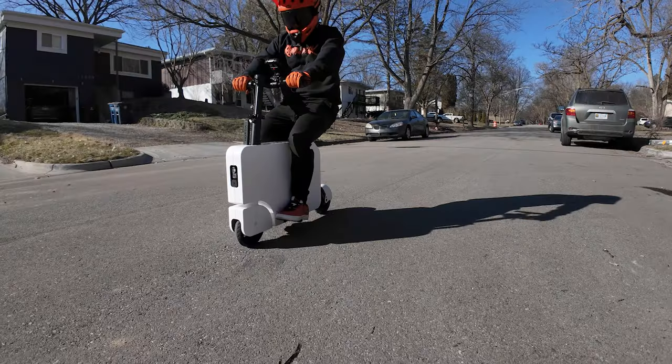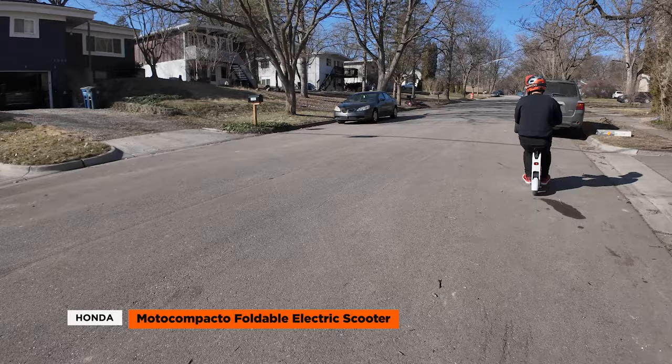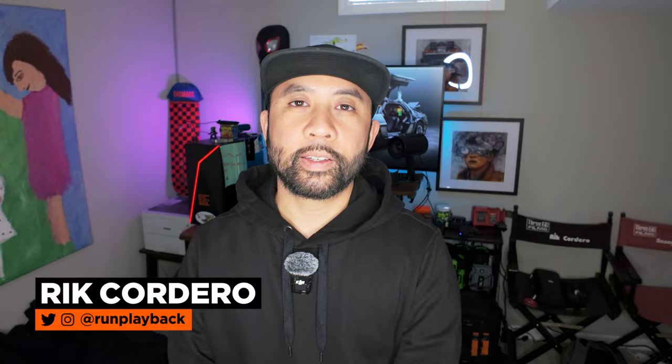So what's the Honda Moto Compacto? Welcome to Run Playback. This week we're taking a spin with the Honda Moto Compacto electric scooter — a foldable ride that's as intriguing as it is compact. Let's dive into its features, sort through the pros and cons, and see if it's the urban mobility solution you've been looking for.